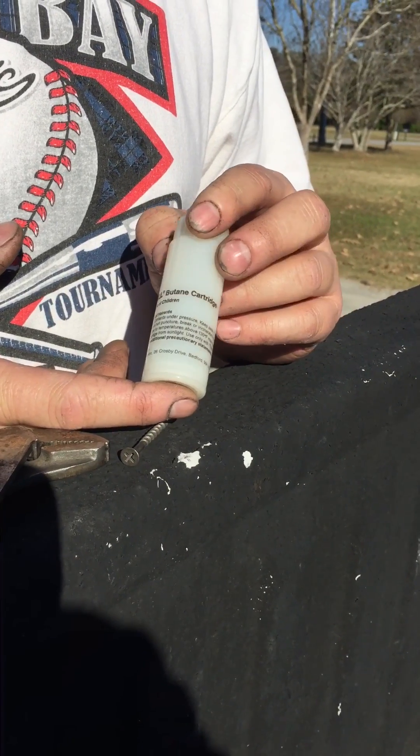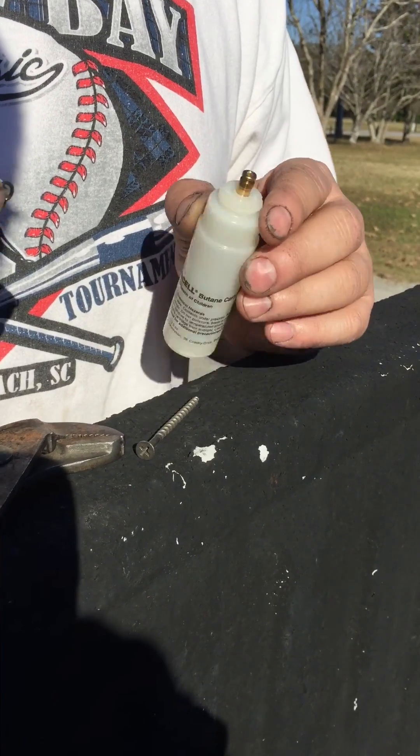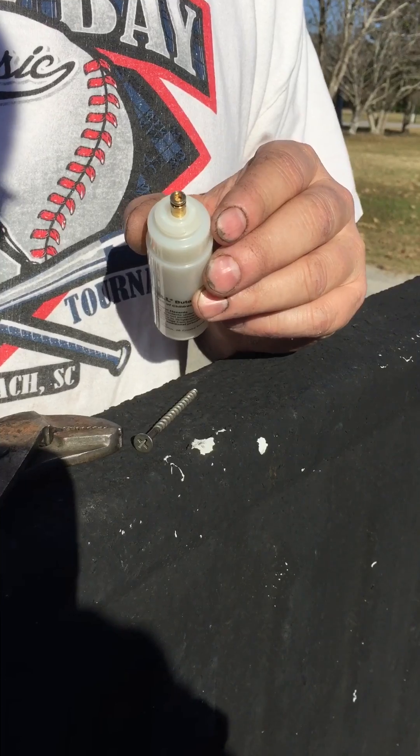Today we're going to refill the thermosyl butane cartridge. As you see, I've already removed the rubber O-ring that's on the little tank top. Remove it and get it out of the way.